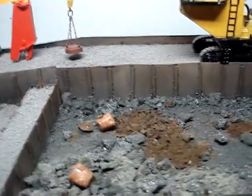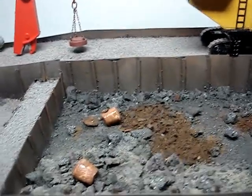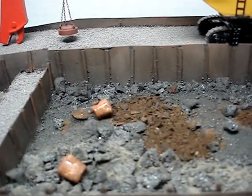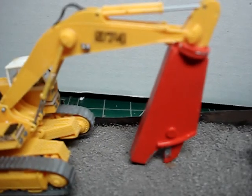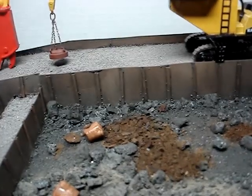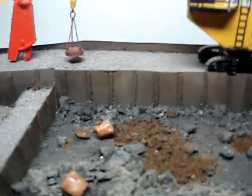I wanted to challenge myself with a build and see if I could do it. God willing, I'll get a Manawak 4100 built. But the next video is this little guy right here, so stay tuned. God bless you guys, hope everyone's doing well. Say your prayers — I'm out. Bye.